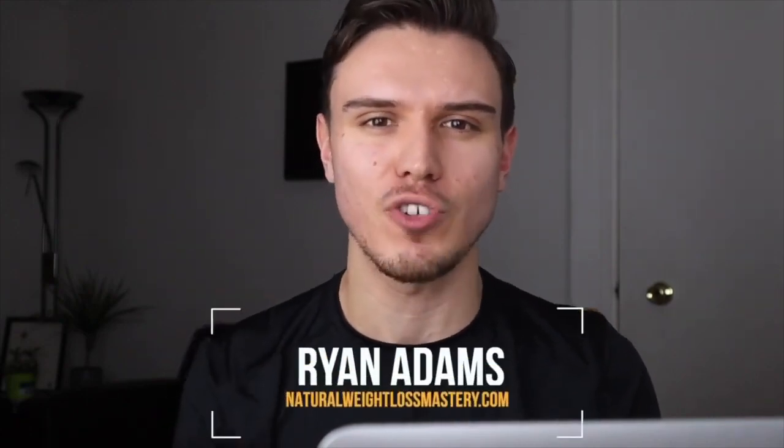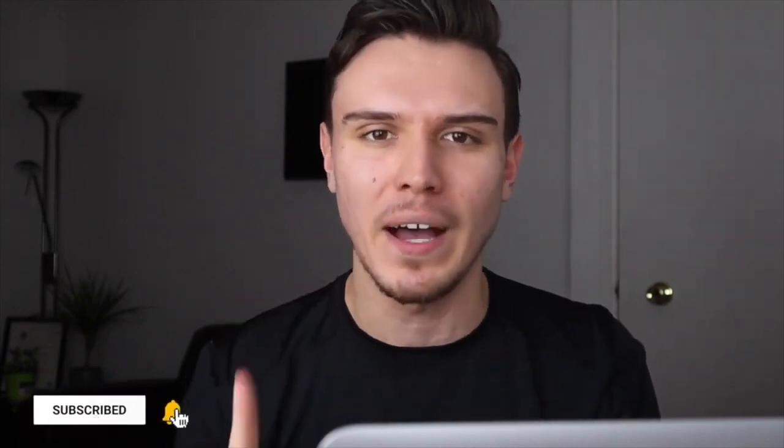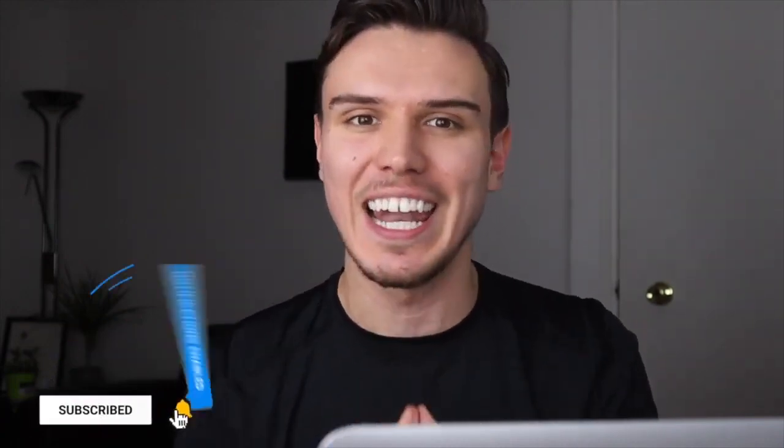So you feel it's finally time to lose some weight. I'm Ryan Adams from naturalweightlossmastery.com and in this video I'd like to lay out my 30-day plant-based weight loss challenge so you can maximize your results over these next 30 days with this amazing approach to nutrition. I'm going to give you everything you need to know to get started right now in bite-sized actionable steps. Let's dive in.